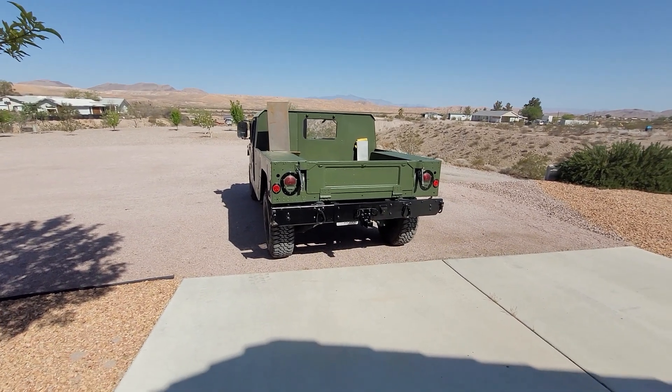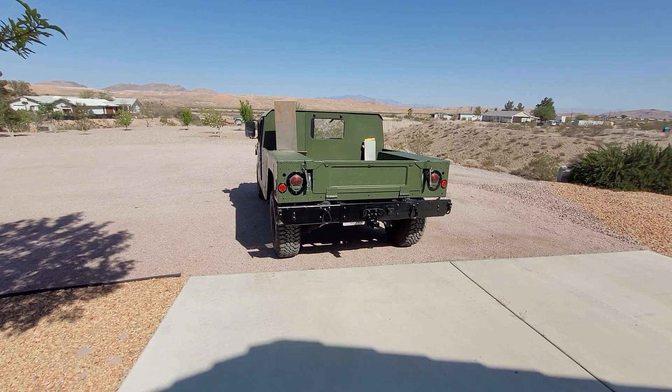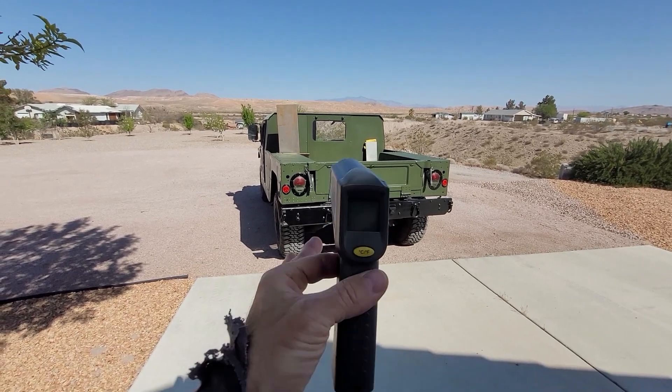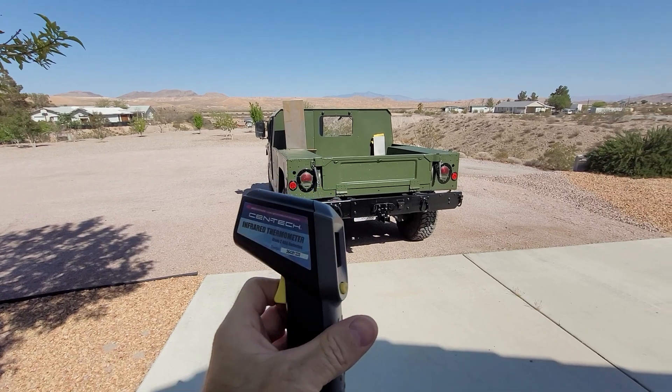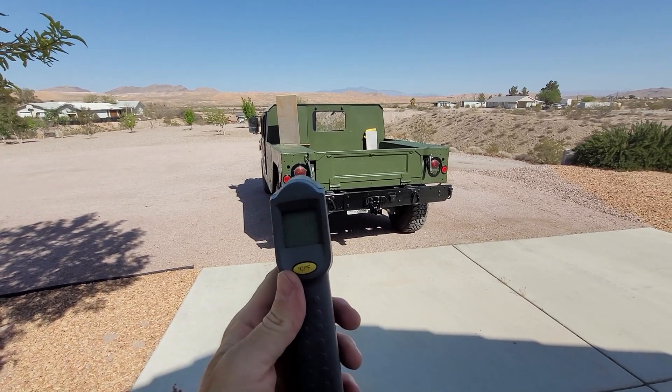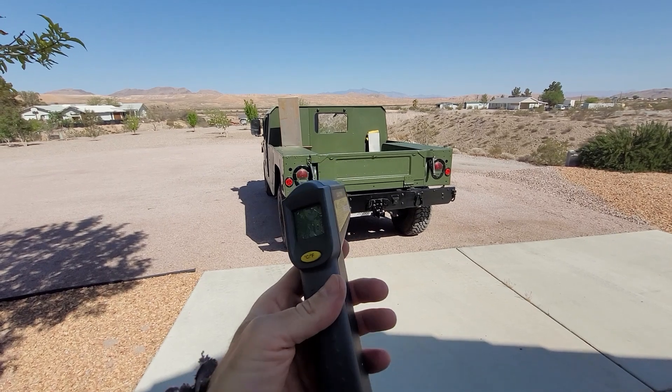Let's talk about Humvee insulation. I'm going to take a couple of shots with a laser infrared thermometer, just to do a comparison to see if it's doing its job or not.